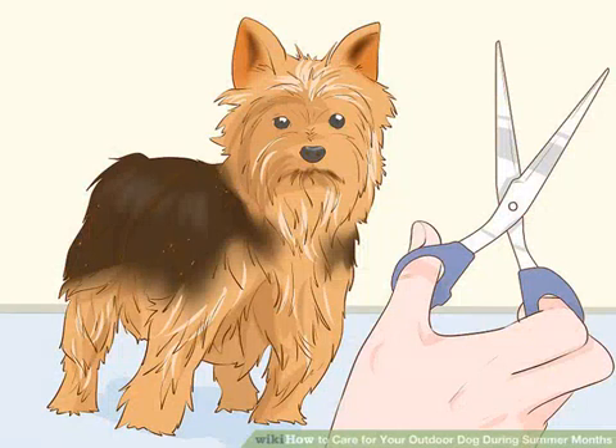Regularly groom their fur. If your dog has a long, thick coat, you should have their coat trimmed throughout the summer to help keep them cool. Regular brushing will remove dead skin and hair that can get trapped in their coats, which can keep in the heat.